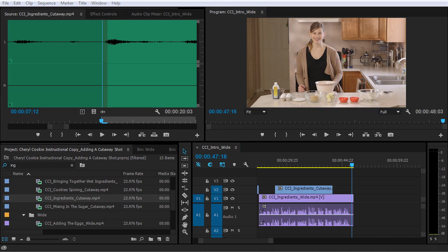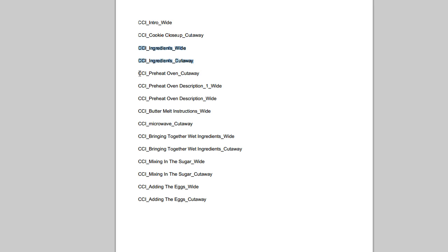All right, let's see what is coming up next here. Now I have preheat oven cutaway, preheat oven description, and one preheat oven description wide. So I think there's two shots that have preheat oven description, and there's also a cutaway shot.